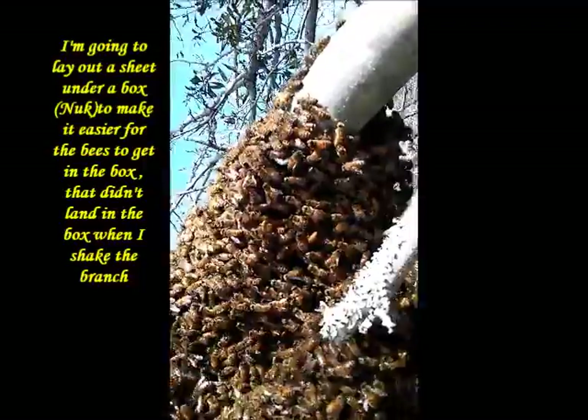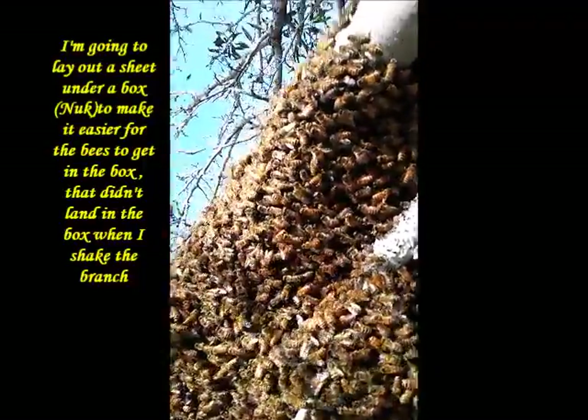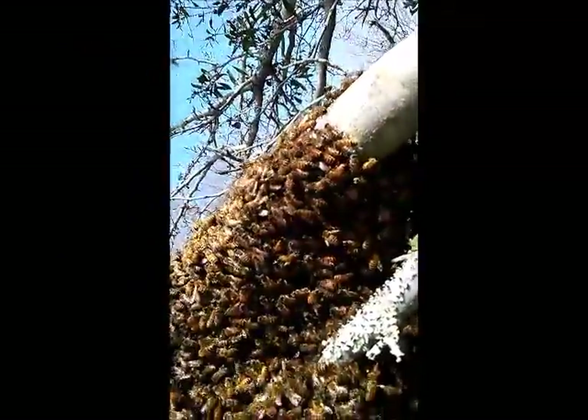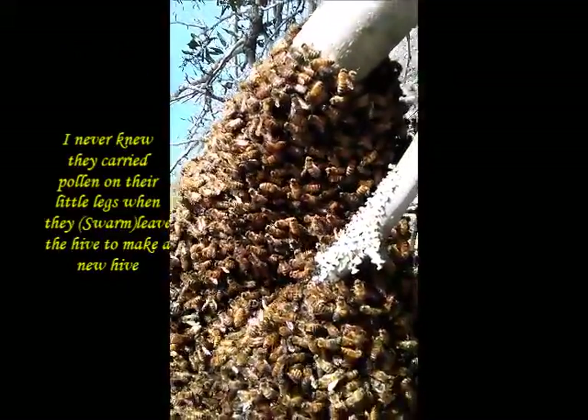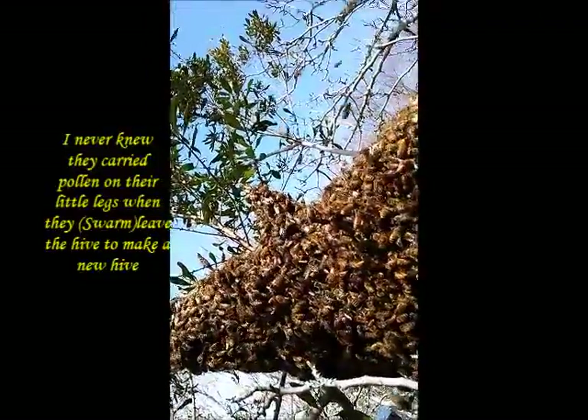My first swarm of pollen! Wow! I've never seen pollen on a swarm. Wish me luck.